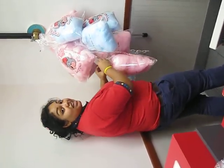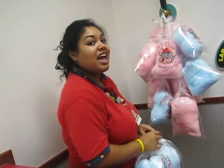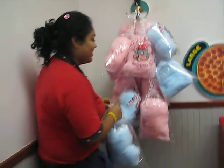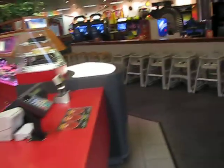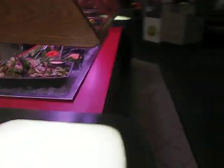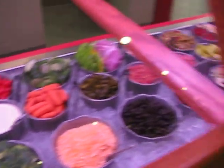You know, cotton candy is really healthy for you. It's got 60 calories in it. No grams of fat either. No sodium.